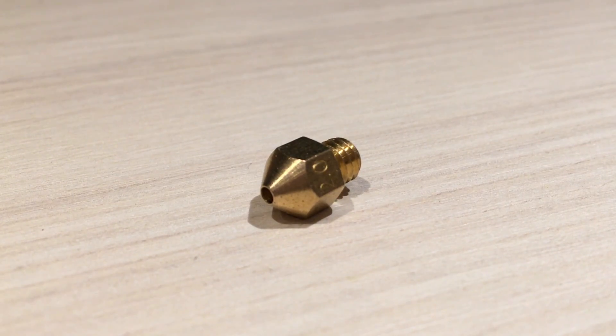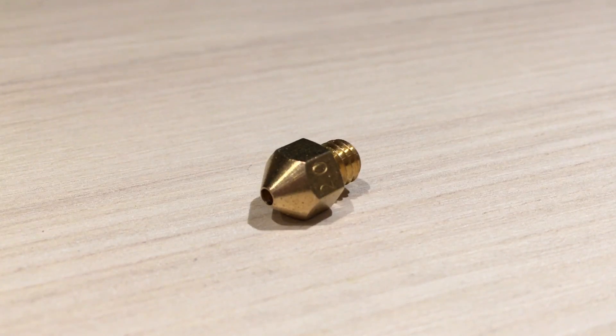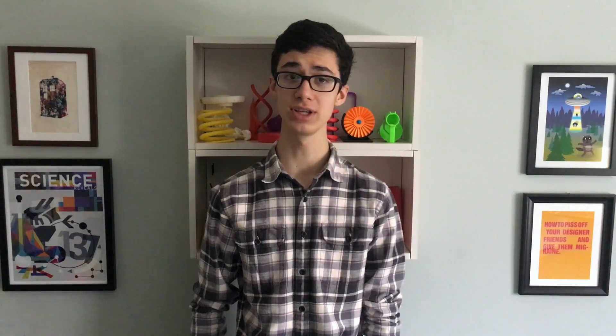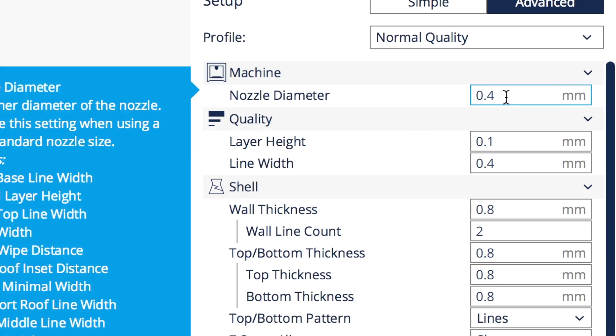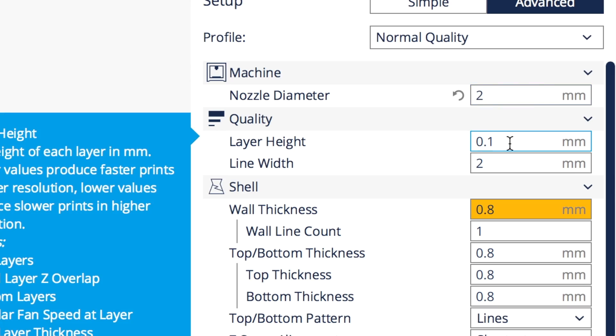Just to reiterate, that is 2mm, not 0.2mm, which is often seen as standard layer height. The nozzle itself is certainly odd to look at — frankly, I'm not even sure why a part like this is manufactured in the first place. Regardless, installation is just like any other nozzle: just screw it in and change the nozzle diameter parameter in your machine's slicer.